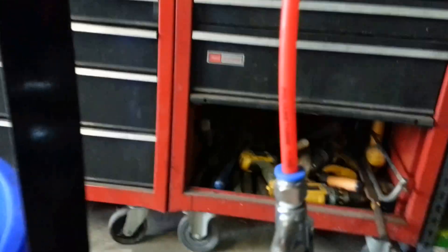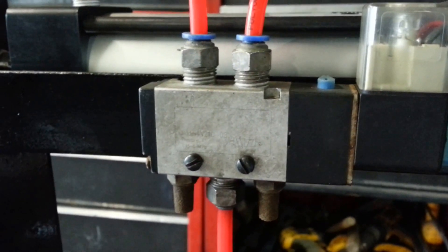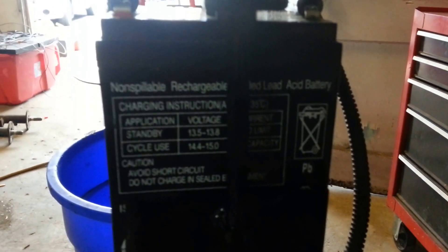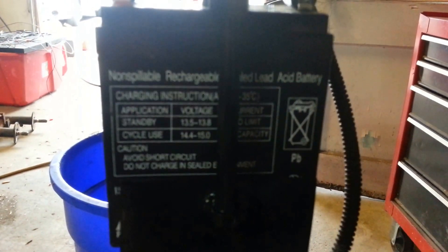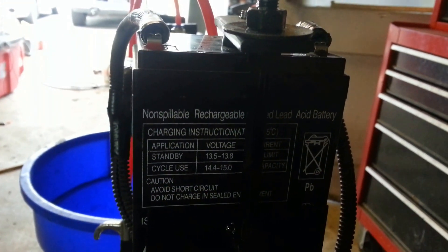I have the valve mounted right to the side of the frame next to the cylinder. I've got some pretty small screws in there. I also have the battery mounted up here. I'm going to keep using this little battery because that 12-volt coil doesn't really use a lot.